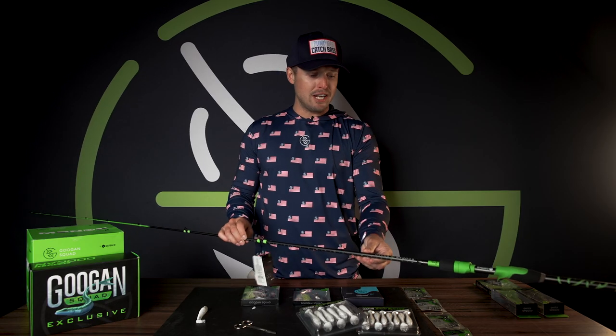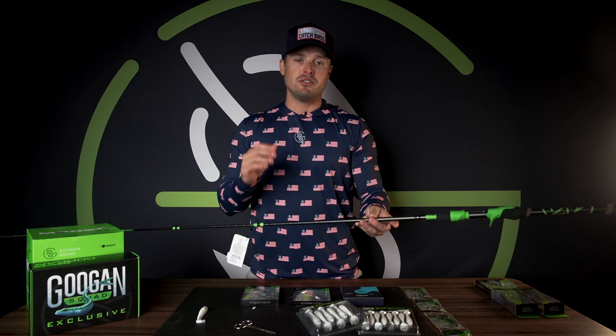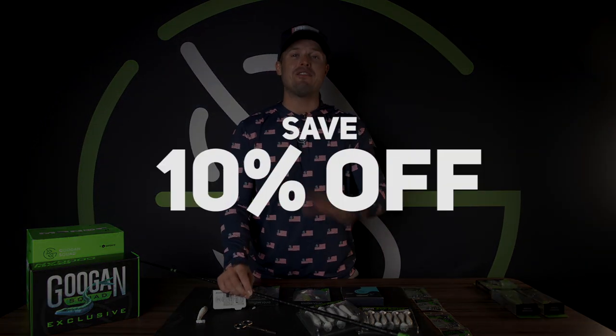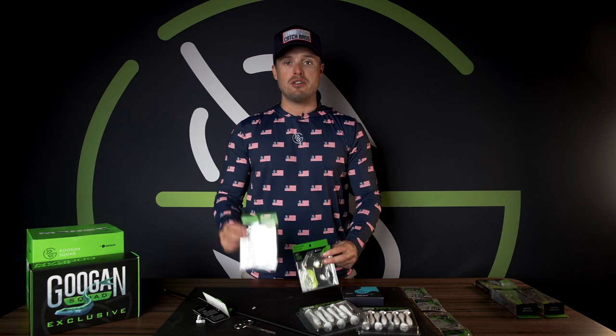I'm going to pair it with a Reaction Series rod from Goon Squad. You can grab a gold or green series — it doesn't matter. One is just a little more expensive with higher-end components, depending on your budget. If you want to grab anything you've seen in this video, go to GoonSquad.com and use code Lunkers at checkout to save 10% off. Grab a couple of Zingers — don't just grab one. I'd grab two of each size and two of each color and you're pretty much set.